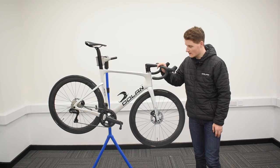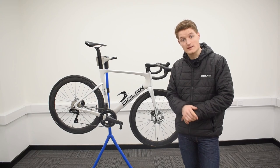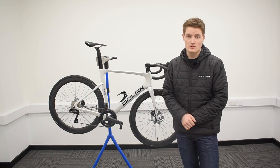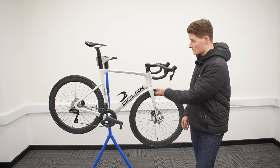Your Dolan Ares carbon road bike is all ready to ride. If you have any questions regarding the Ares, you can find the link in the description below which will take you directly to our website. If you need any further information, please don't hesitate to get in touch with us via email or phone and we will do our best to assist you. Thank you so much for watching — we hope you enjoy riding your new bike.